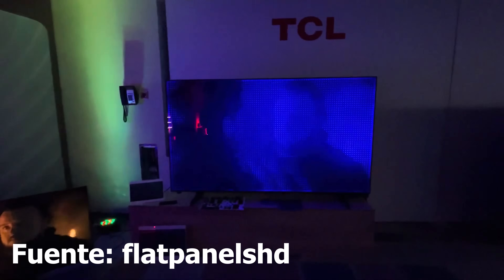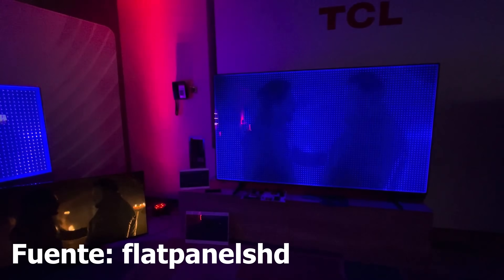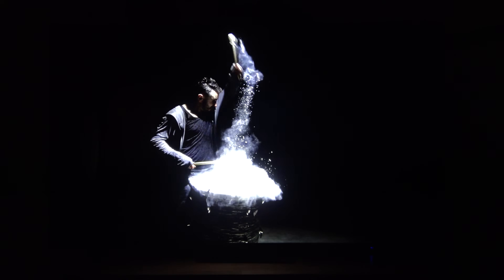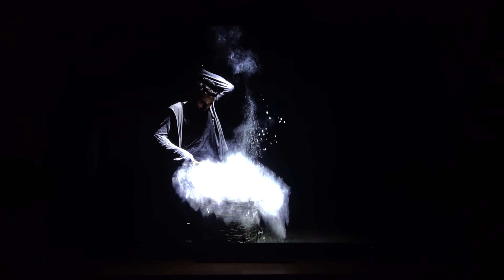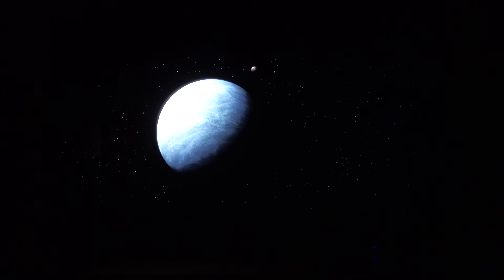Algo que recuerda muchísimo a la tecnología que presentó Sony, y que también veremos en la Bravia 7, 8 y 9. Eso explica, junto con las especificaciones técnicas, por qué este televisor es tan brutal en calidad de imagen. Incluso poniendo escenas de patrones para blooming, como un músico tocando el tambor con zonas de sombra y mucho negro, no hay blooming. La tele es incapaz de mostrar el más mínimo halo alrededor de objetos tan pequeños como el tambor, las gotas de sudor, el pelo. De frente no se ve absolutamente nada.